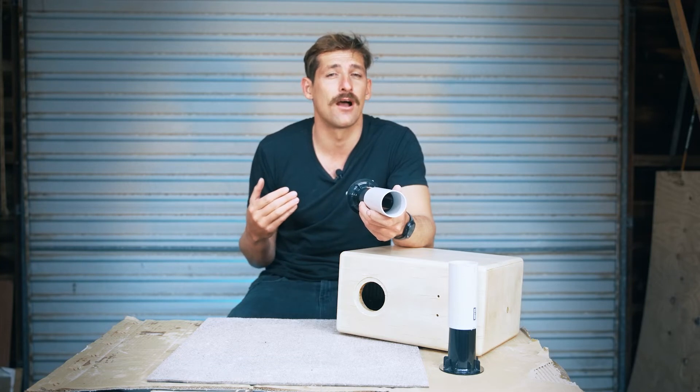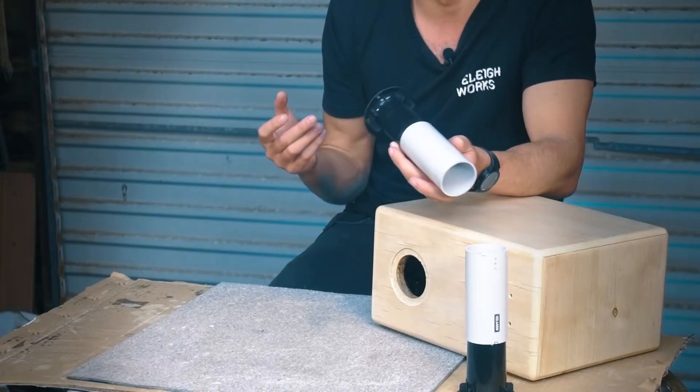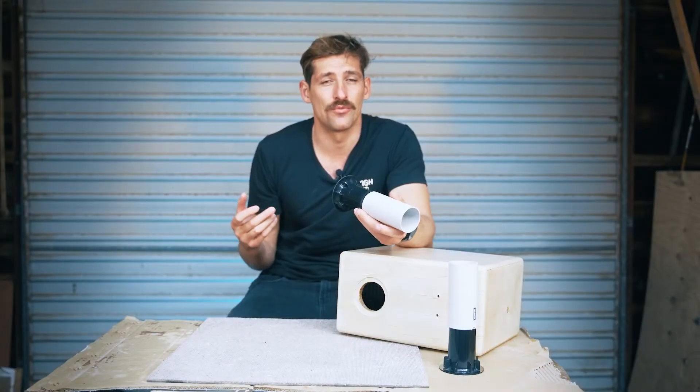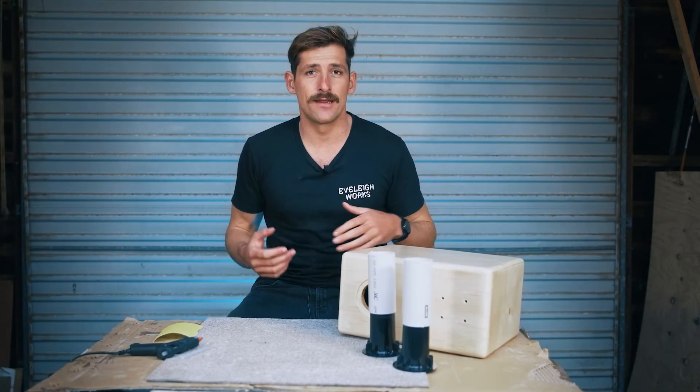That's a compromise with bass reflex designs — they do have a limitation with power handling. At really low frequencies with the volume pushed really high, you'll first hear the woofer bottoming out with a lot of distortion, and then you risk blowing the speaker driver. But we're talking in excess of 100 watts, which is pretty loud for home environments.